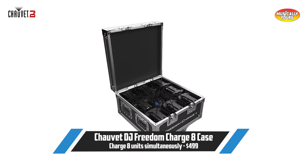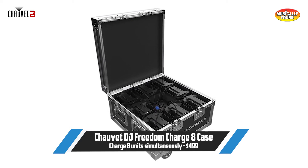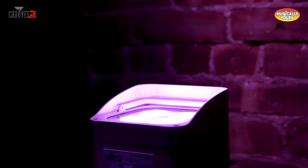Also, keep in mind they now have a Freedom Charge 8 case, which can charge 8 lights simultaneously in one case. The Chauvet DJ Freedom Par Hex Force LED light retails for just $4.20 apiece.